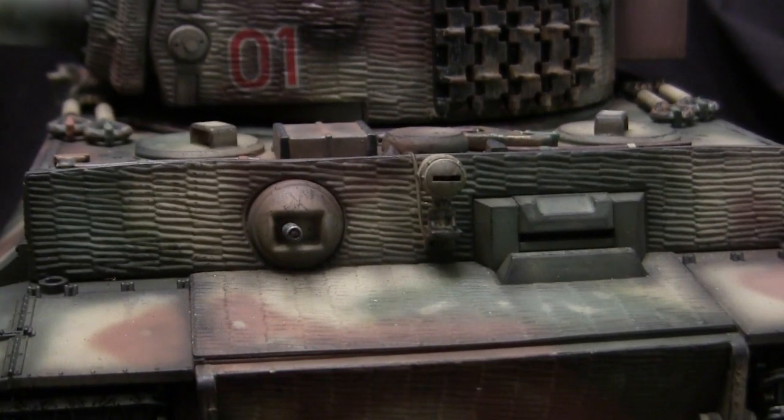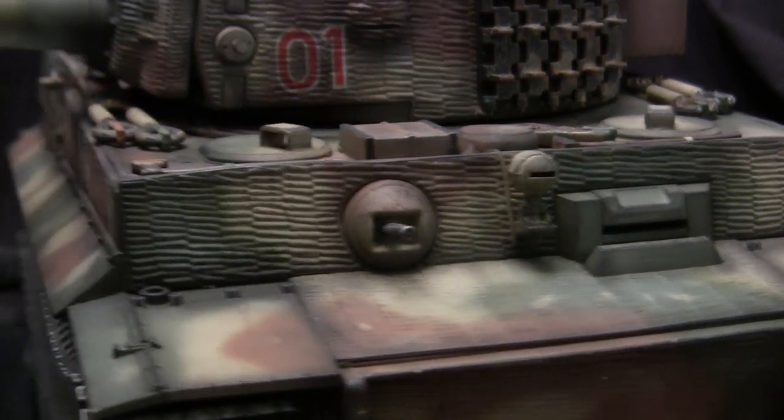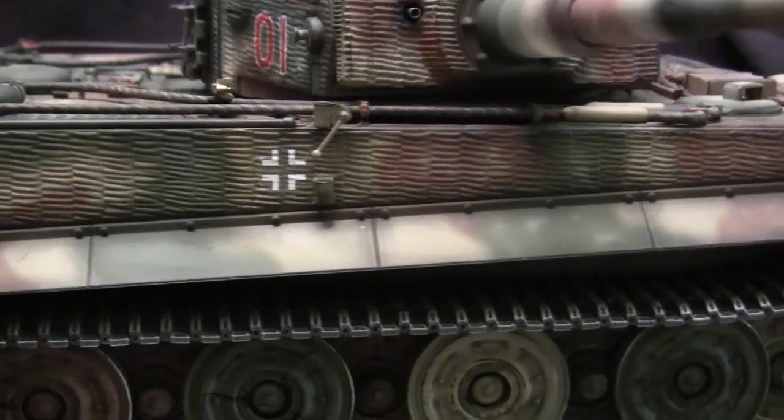From the cable, we move to the front plate. There's not much to talk about here because everything here is stock with the Taigen model — Taigen did a fantastic job on this portion of their kit.